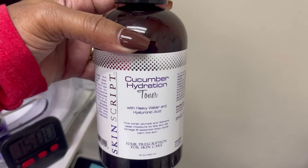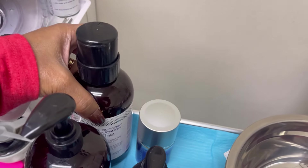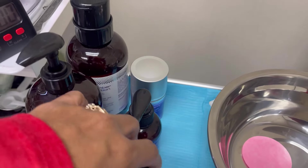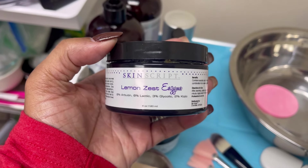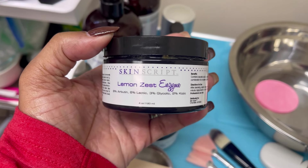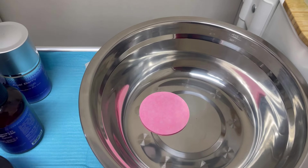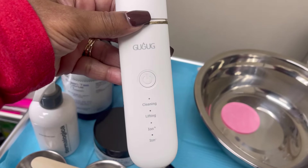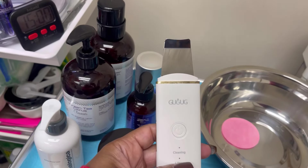What I'm showing you right now is just some of the products that I've already prepped to plan to use on my client. Once my client arrives and we get into the facial, these products can change at any given time because I like to customize my facials based on my client's skincare needs, their type, and what exactly is going on at the time.